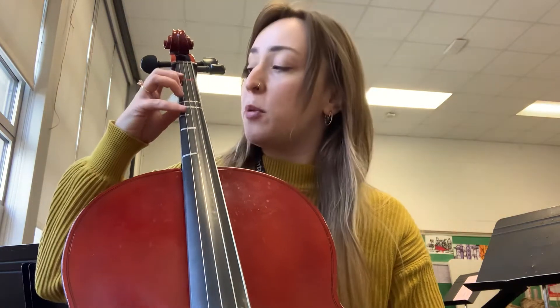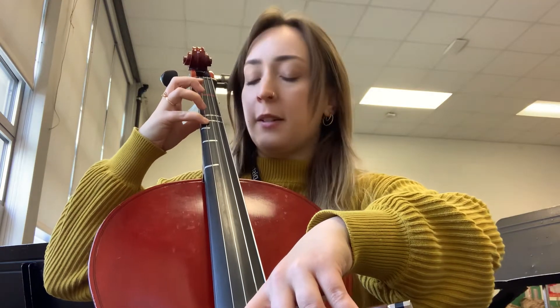So let's try it at number 106. Ready? D on the A string. Ready, set, and...